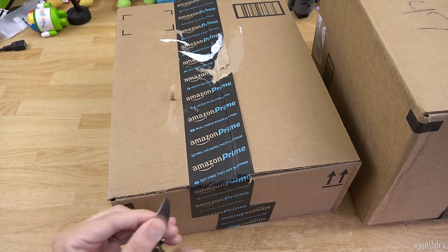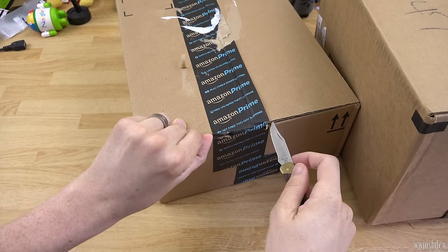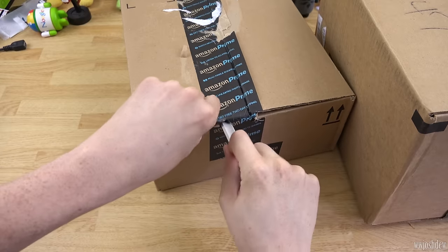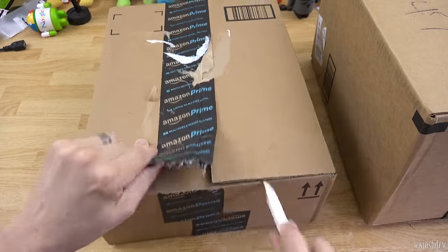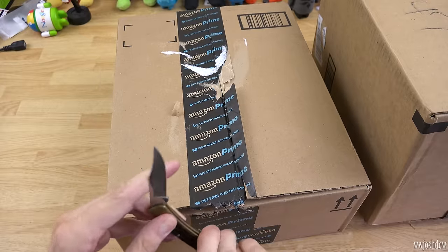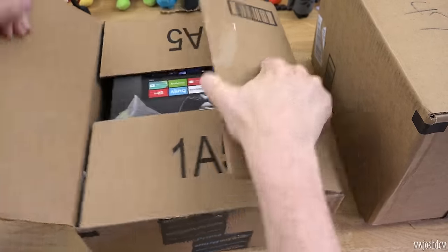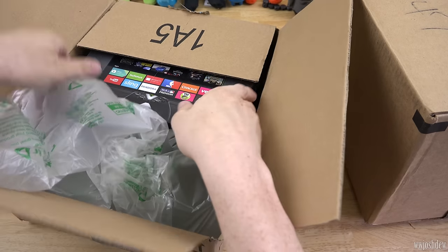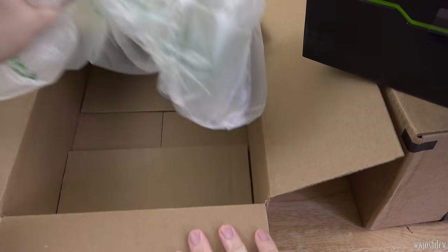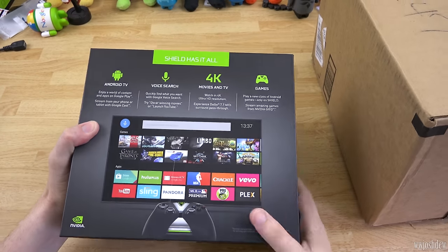Let's grab our knife, cut this open and unbox some stuff — this is exciting! I love it, it's like Christmas seeing three boxes all together and the UPS guy comes with his hands full. This is the Shield Pro — this is exciting, this is awesome. The stand is not in that box, so this other one is going to be the stand.